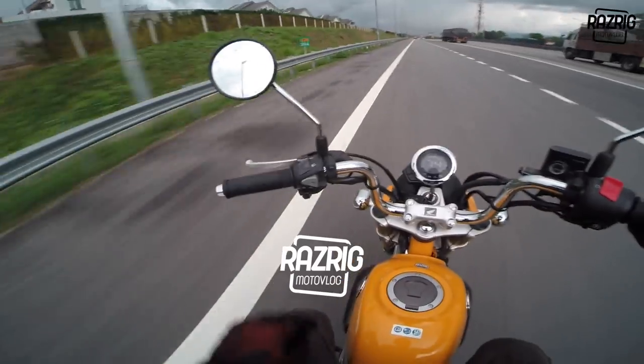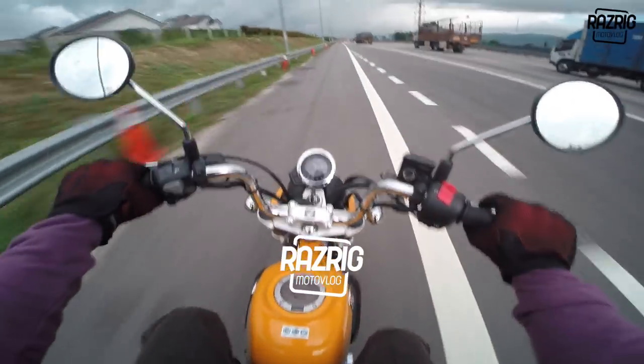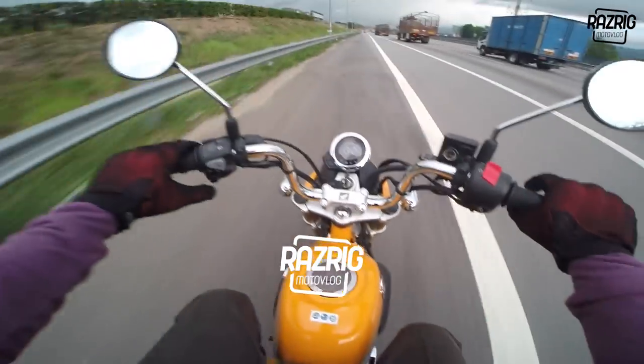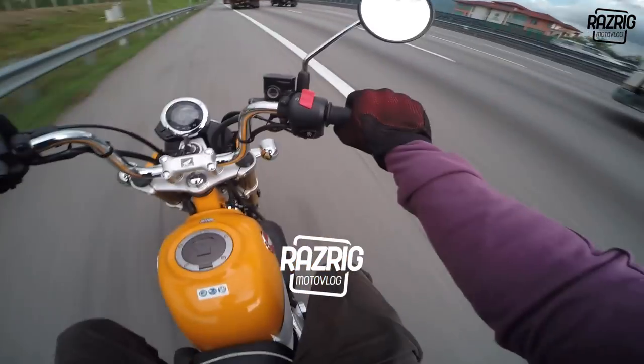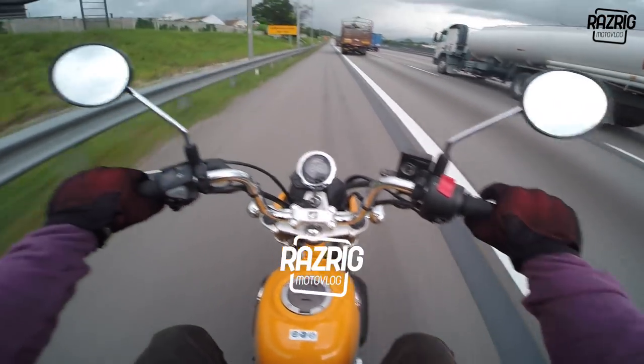Oh one more thing - the side mirrors on this bike are really useful. The field of vision is great - you can see all around you. Even though lane-splitting is hard, you don't need to look back - just glance to the side and you can see everything.